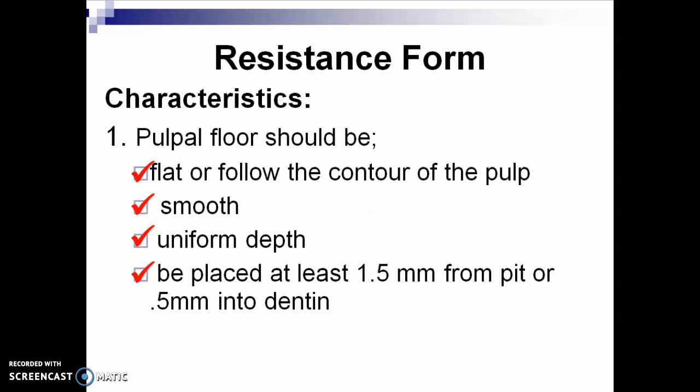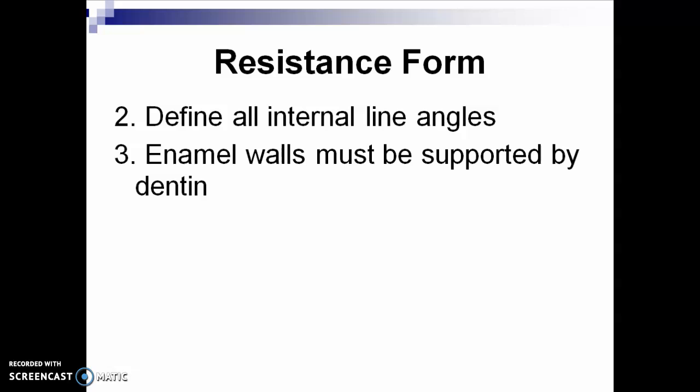How do we check resistance form? The pulpal floor should be flat or following the contour of the pulp. Remember, in the mandibular first premolar, your pulpal floor should slope from the buccal cusp to the lingual cusp area. The pulpal floor should be smooth, have uniform depth, and be placed at least 1.5 millimeters from the pit or 0.5 millimeter into the dentine. All internal line angles should be defined but not sharp — any sharp line angles in the preparation are stress-bearing areas. Enamel walls must be supported by dentine.